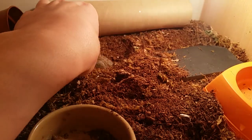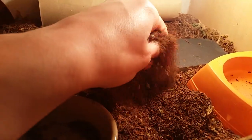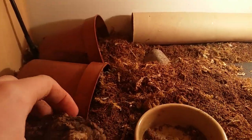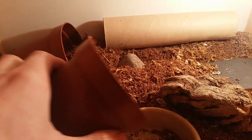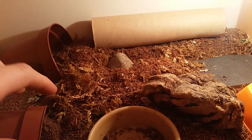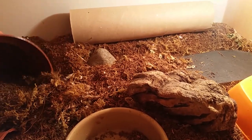They are a burrowing species, so I keep the substrate reasonably deep. I also keep it dry, as I do prefer a dry substrate. I will spray it about once a week, just to add a little bit of humidity, like if it were to rain.